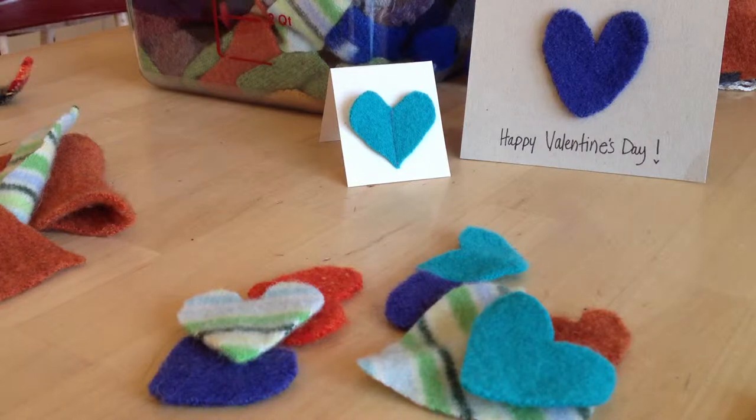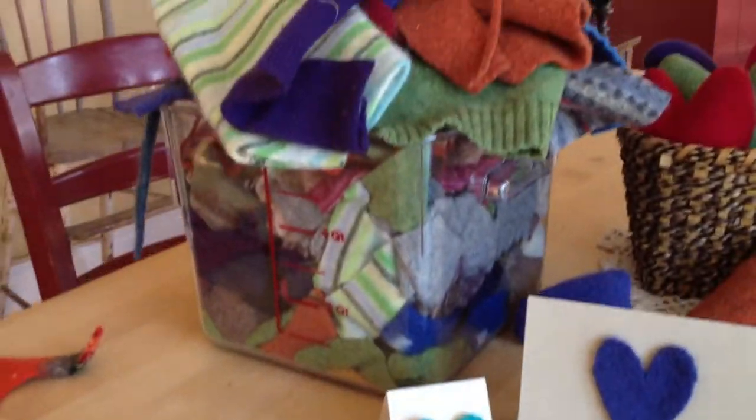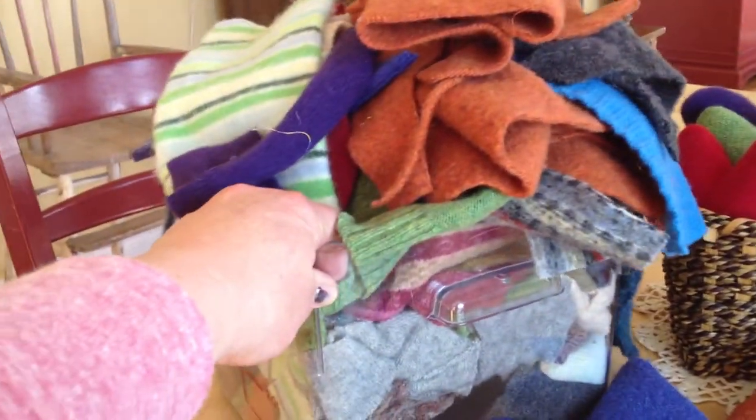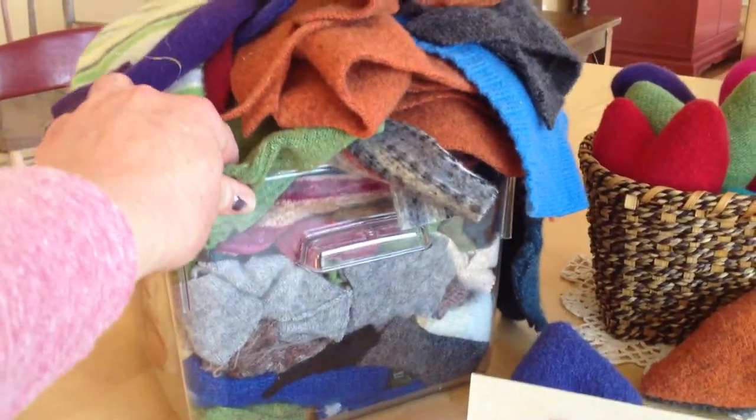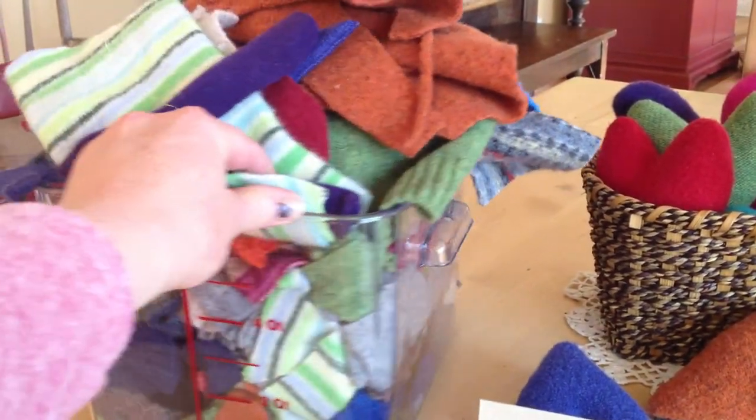With Valentine's coming up I thought it would be fun to just show you a quick way to cut out hearts from your felted wool sweaters and the scraps that you've been keeping hopefully. As you can see I have a box of scraps that I've been saving. They make great tags, great little craft projects.